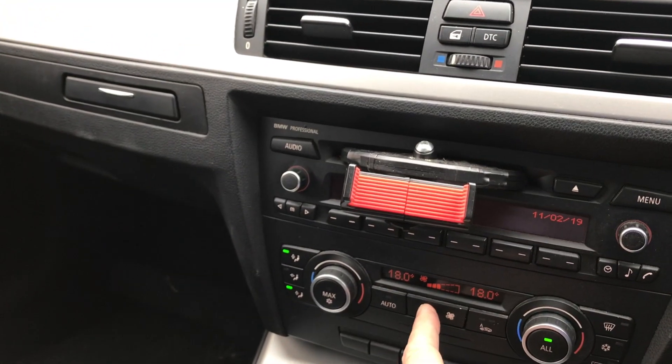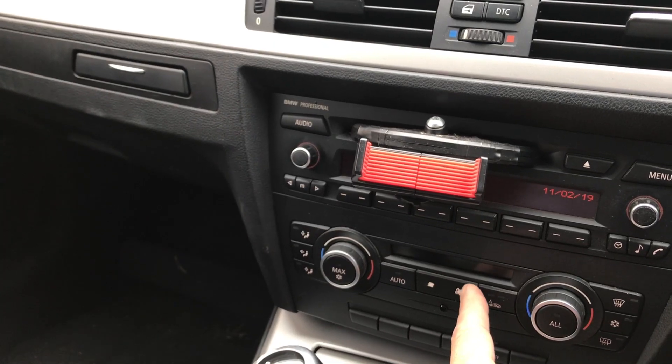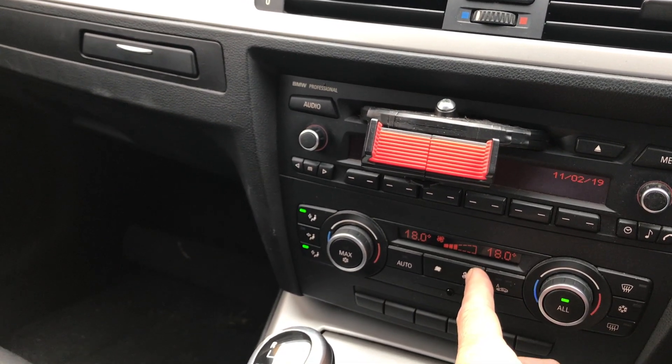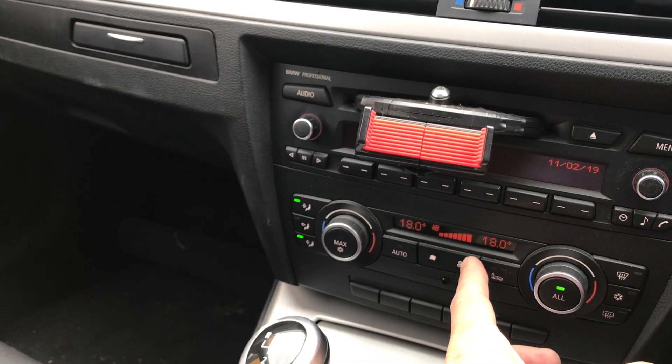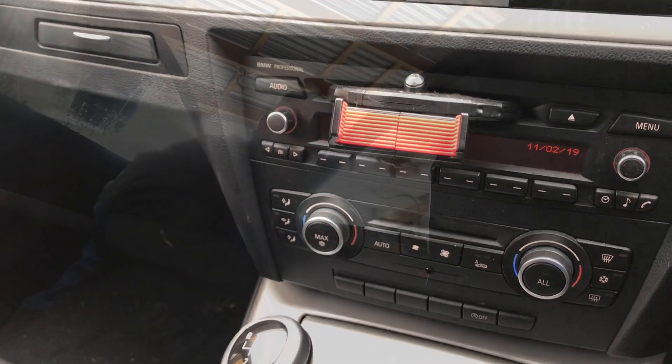The heater motor in the three series is making a right racket — started off squeaking but now it's much louder. Tucked away underneath the cover we've got the heater motor, and that's what we're going to get into. We're going to take this cover down and see if we can fix the problem.